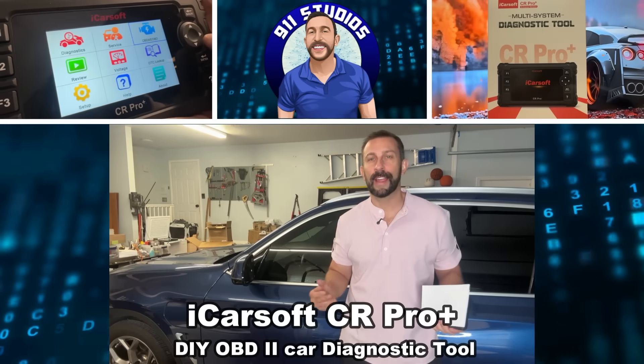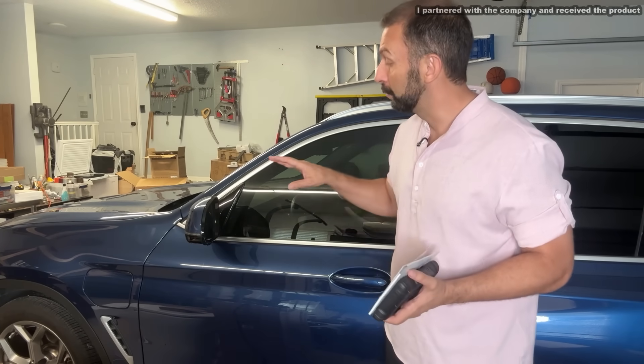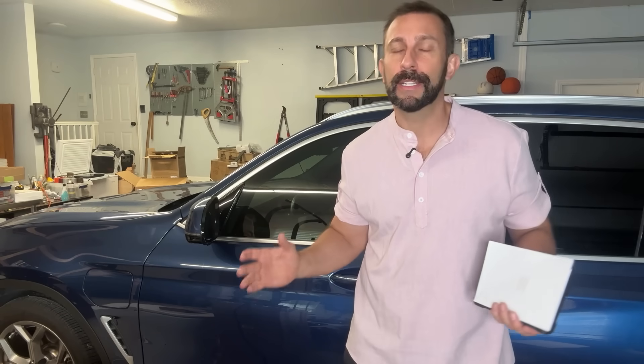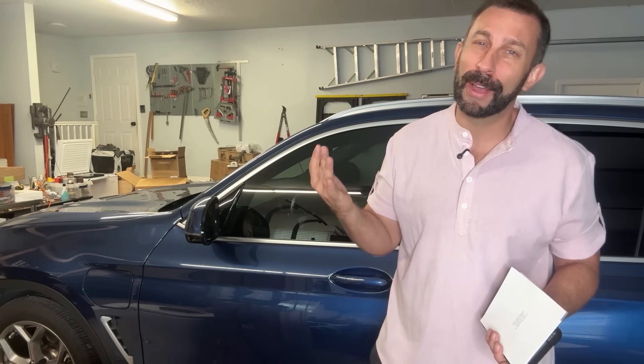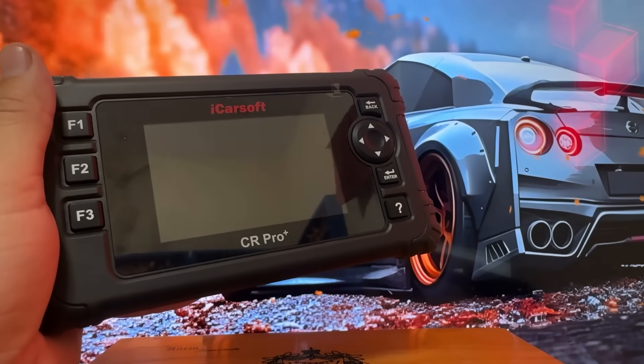Hey folks, Adam here and I have my BMW. This is an X3 hybrid so it can plug in with electric or run gas and I absolutely love it. Now anybody who's familiar with BMW knows they make a great vehicle, a really tremendous vehicle, but they're constantly in the shop throwing codes making you go into the mechanic and it seems like every time I go into the dealership I spend a thousand, fifteen hundred dollars.